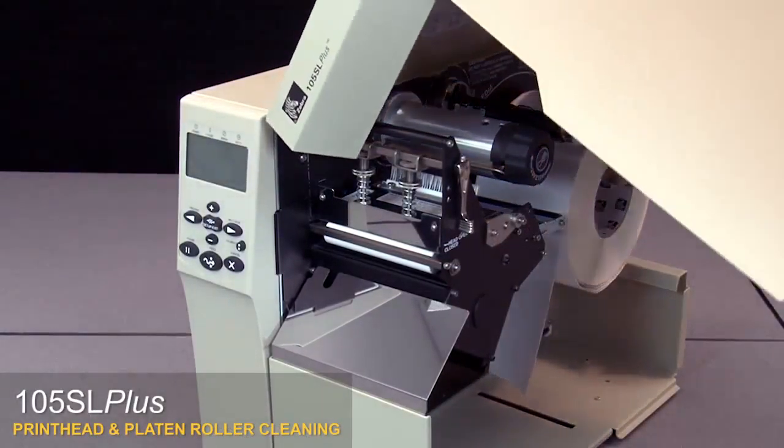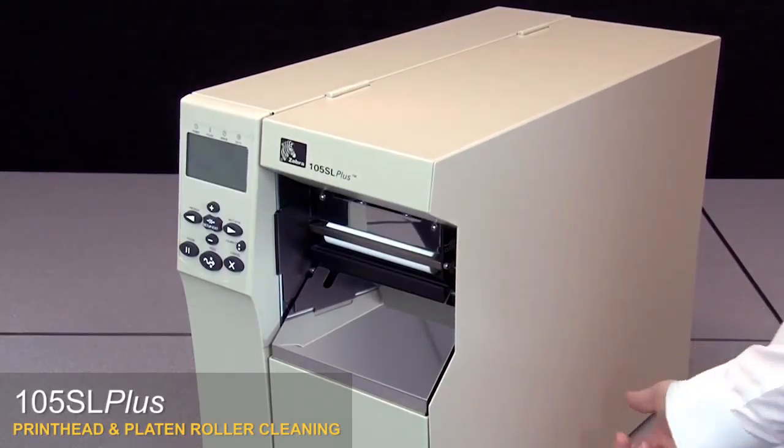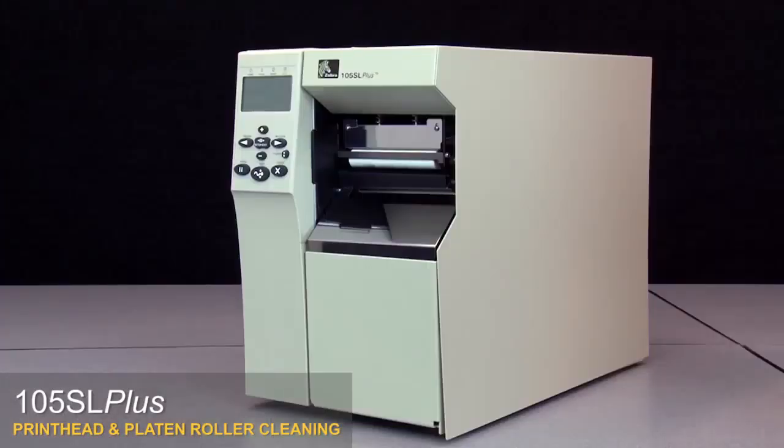Clean the print head on a regular basis to extend its life and prevent inconsistent print quality. Clean whenever you replace the ribbon on a thermal transfer printer, or when you replace the labels on a direct thermal printer. You should also clean the print head whenever the "clean head now" message appears on the display. We recommend using a Zebra preventative maintenance kit.